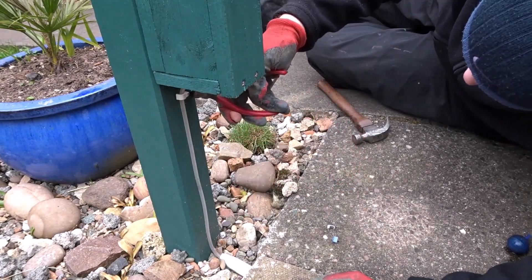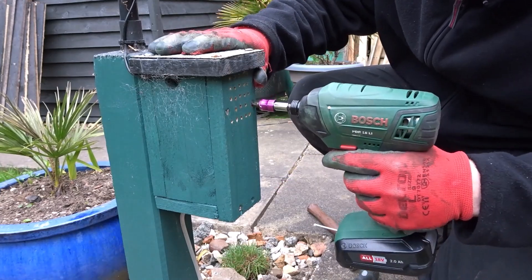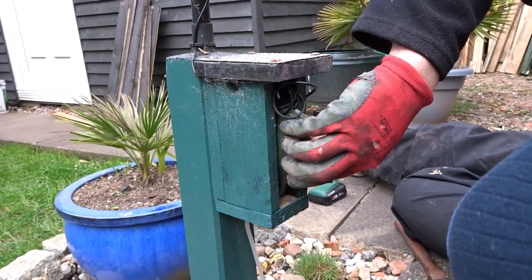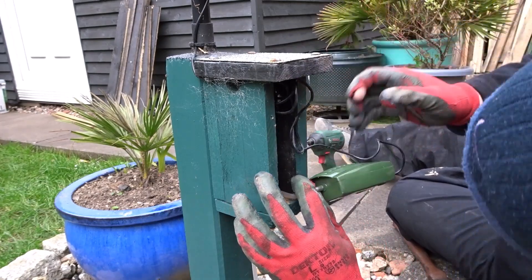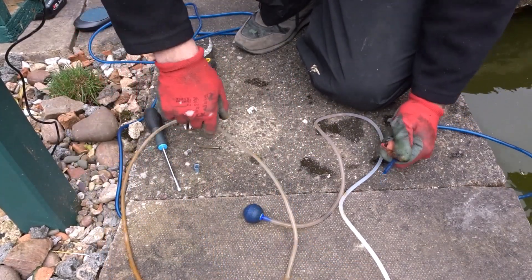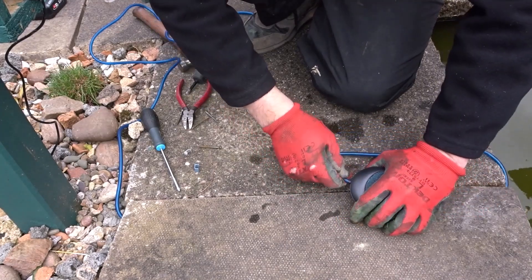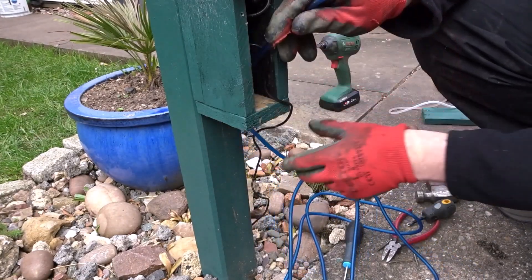The first thing to do was to remove the old pipe from the pump. To do that I needed to get access to the pump itself, so I'm just taking off the front panel here. This little housing that I made just keeps it dry and out of the elements. Now I'm just going to disconnect the old tube and then add the new tube to the air stone. I've already threaded the pipe underneath the slabs and that's protected by a steel pipe, and now I just need to connect the pipe up to the pump.